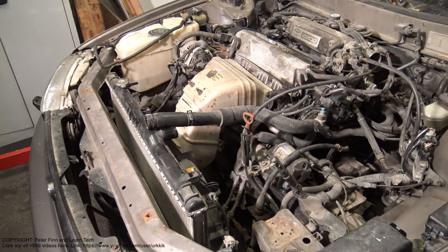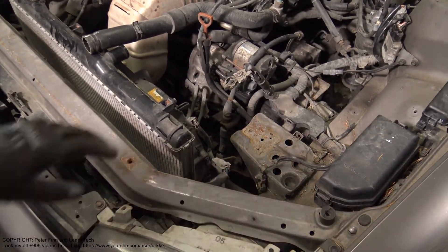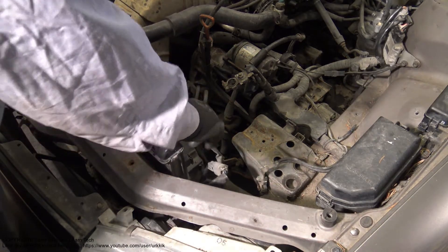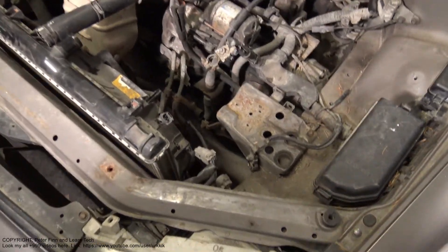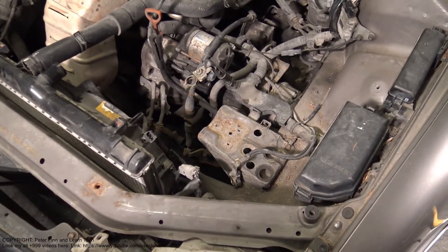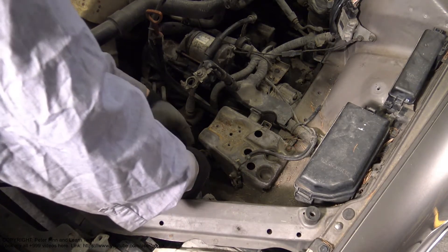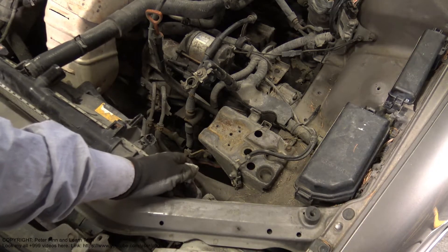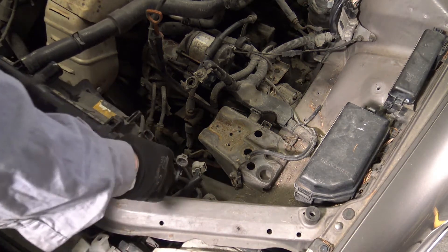Now this radiator moves nicely. I can take out these electric connectors in the same way — there are connectors like this one. I press that part and at the same time lift, and I can take this out. Then there is a second similar one in here. I press that and then pull out. There is a pressing point. Now this radiator is moving.